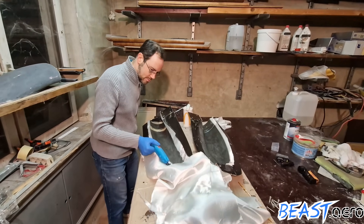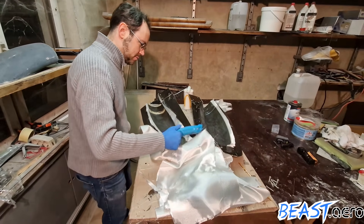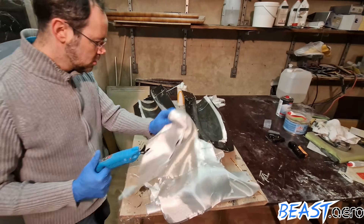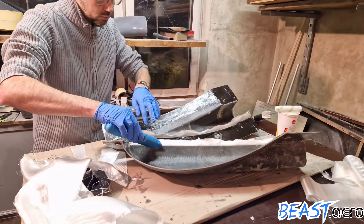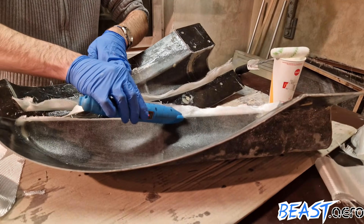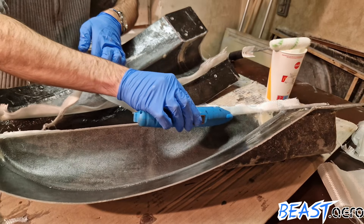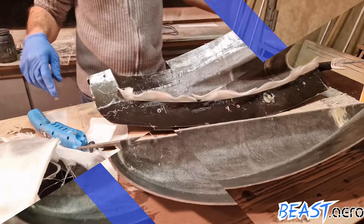So for the last time, cutting away the excess material. The inlet will be a monocoque — a single piece part — so we need to have an overlap. For this reason I am cutting the boundary exact to the edge on one side but leaving three quarters of an inch for the overlap on the other side.